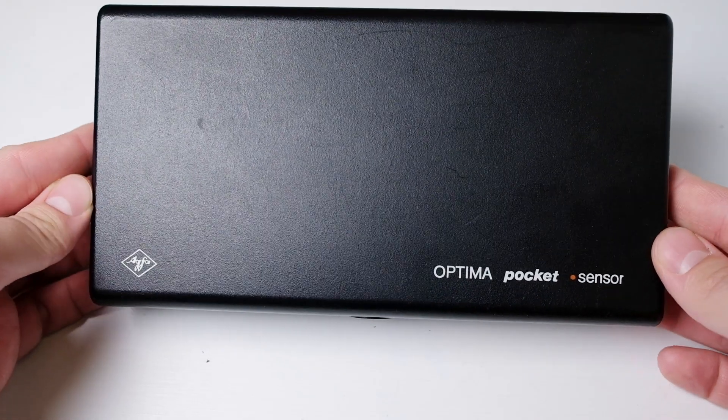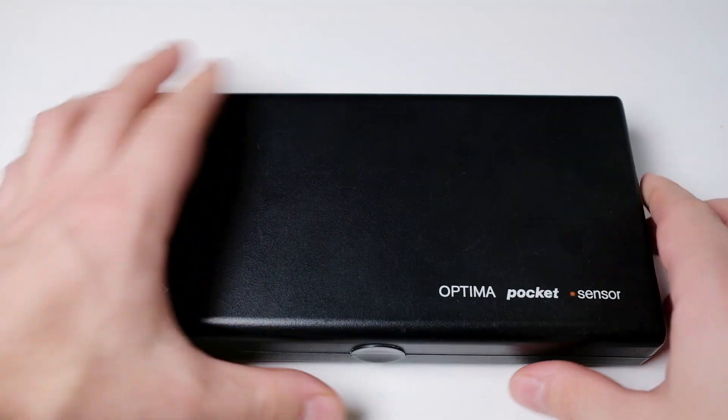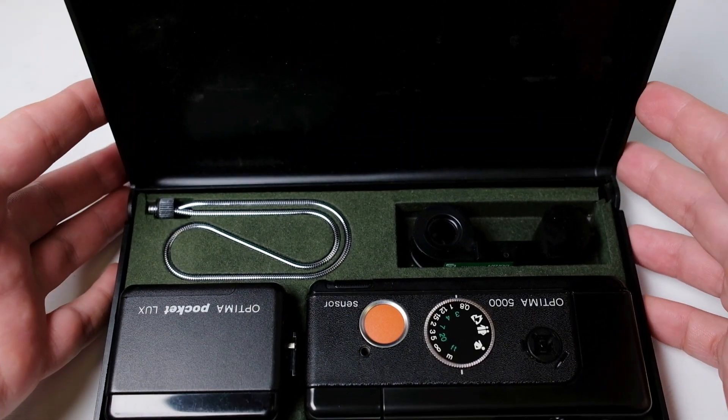Today we're looking at a very small pocket camera, an Agfa Optima Pocket Sensor. This is the Optima 5000 model, and it comes in a very nice box with a nice layout.